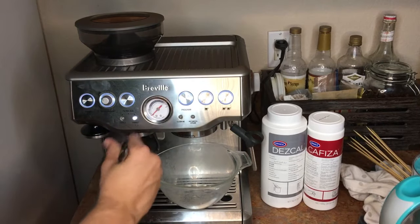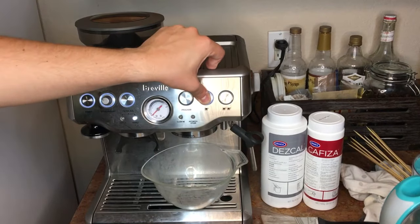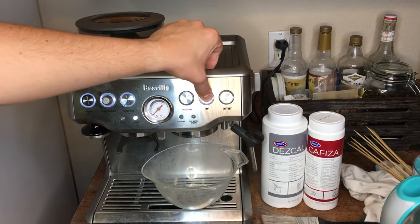Hey everyone, welcome back to the show. In my last episode I showed you guys how to descale the machine, but that's different than back flushing, so I figured I might as well show you how to back flush as well.